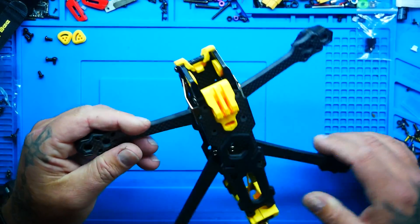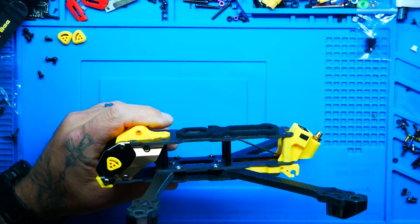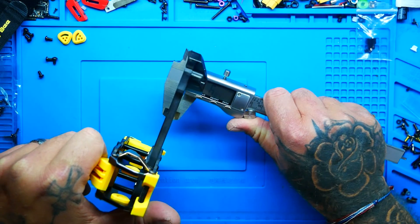Let's go over some of the features of this frame. One of the very first things that I like to look at is my arm thickness. We are rocking 6mm arms and that is all I could ask for. I would like seven but that's just not an industry standard. There is a tank frame which we've done a video on at eight millimeters, but this guy here is six and that's all I could ask for.